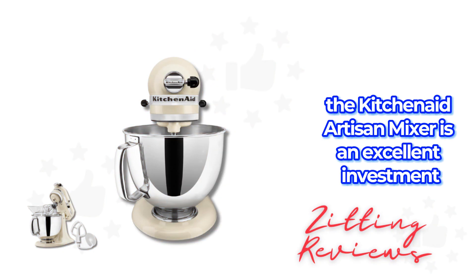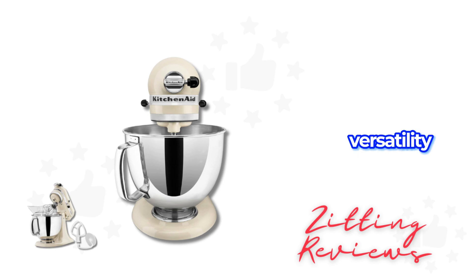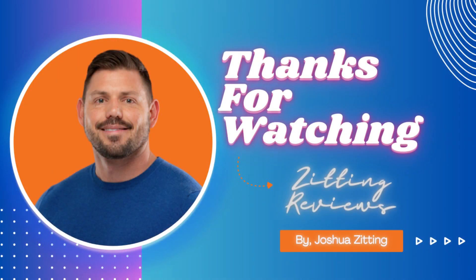In summary, the KitchenAid Artisan Mixer is an excellent investment for those who love to bake and cook, offering durability, versatility, and elegance. This is Joshua from Zitting Reviews. Thanks for watching.